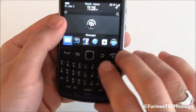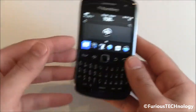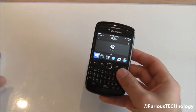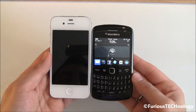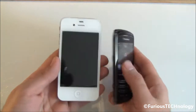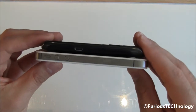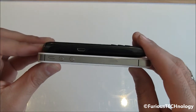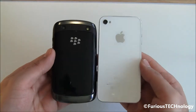This phone utilizes 512 megabytes of built-in memory, which is nice to have. I'm going to zoom out and do a quick physical comparison to my iPhone 4S so you can get an idea of the size. You can see the 4S is quite a bit longer. The 4S looks slightly thinner, but for a BlackBerry, having one this thin is quite amazing.